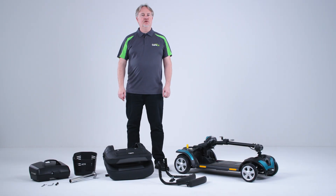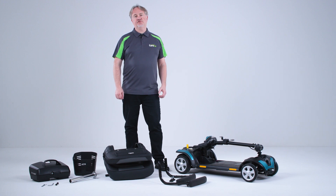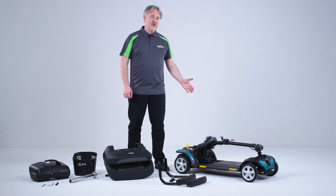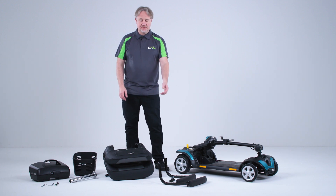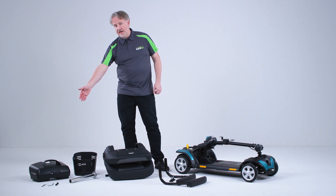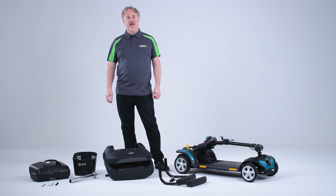Hello, I'm Simon from Careco and I'm going to talk you through the XGO Proceed assembly instructions. I've taken all of the items out from the box. We've got the main chassis, the Proceed seat and its armrests, the basket, battery pack, seat post, and also included are some tools to help us.